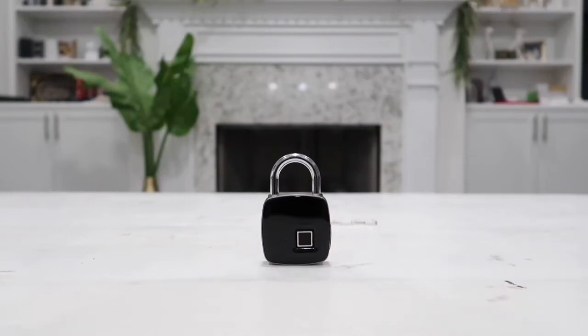Hey guys and welcome to Happy Rider Reviews. In today's video, I have my hand on the all-new smart fingerprint lock.